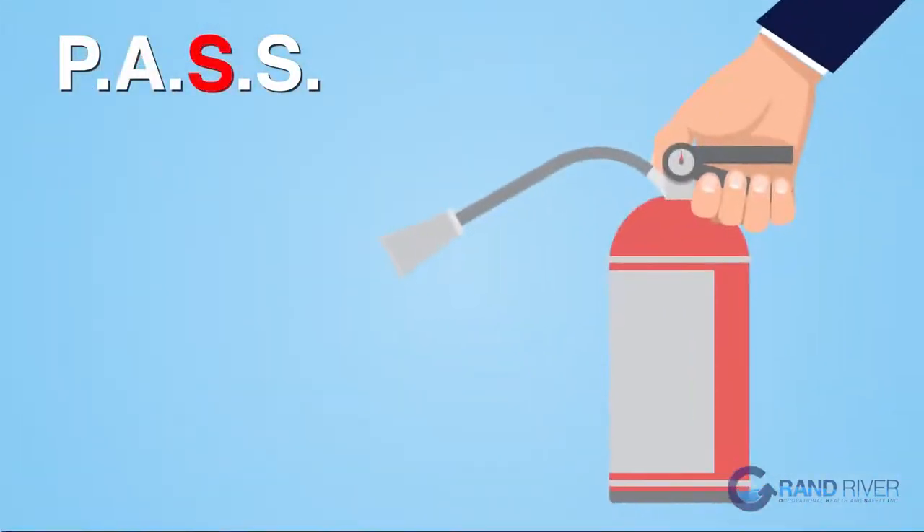The first S is Squeeze. Squeeze the lever — this discharges the extinguishing agent. Releasing the lever will stop the discharge.